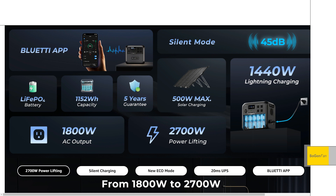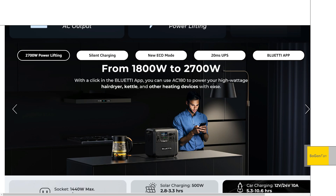Just a quick overview of the specs: LFP battery, 1152 watt-hours capacity — that's a little bit bigger than the Delta II. And then 1800-watt inverter continuous. With the power lifting feature, if 1800 watts isn't enough for you, you can use that to power stuff that would normally be rated at 2700 watts.